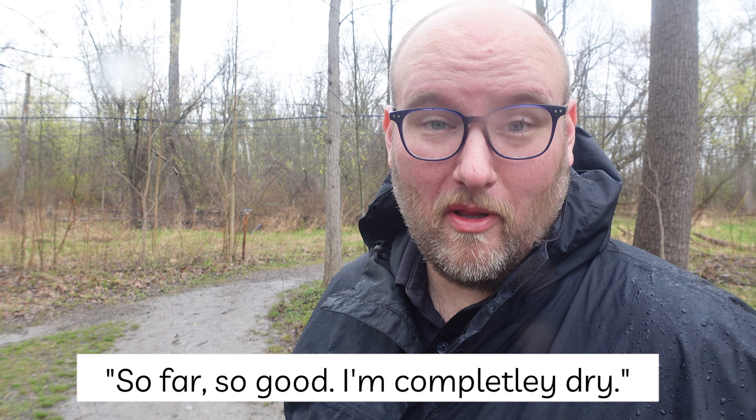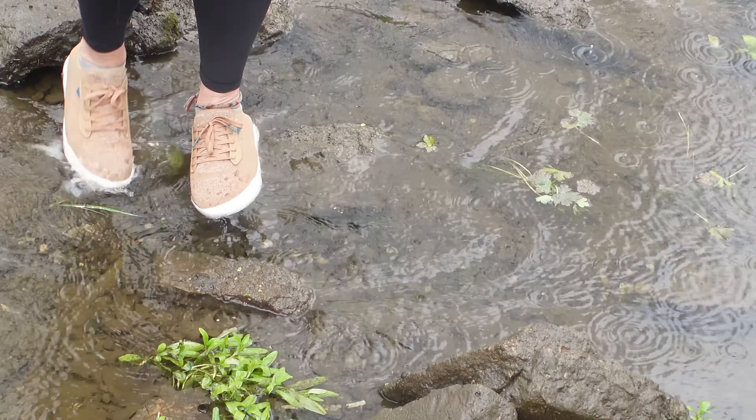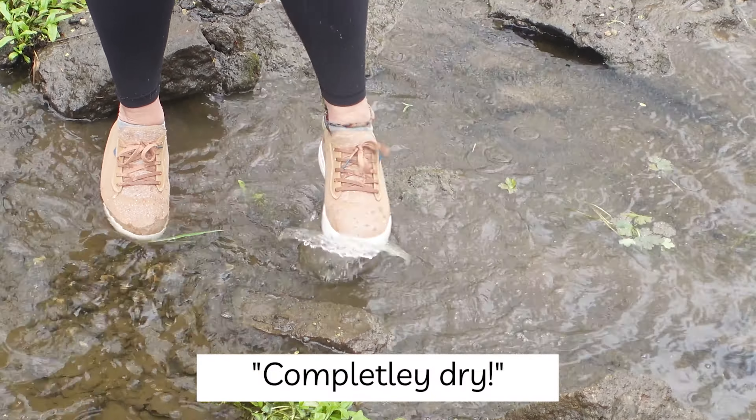So far so good — I'm completely dry. Let's go get them really wet. Let's do it! Oh my gosh, they're completely, completely dry.